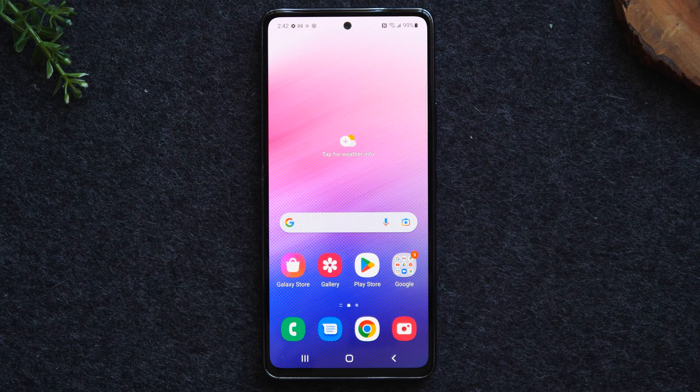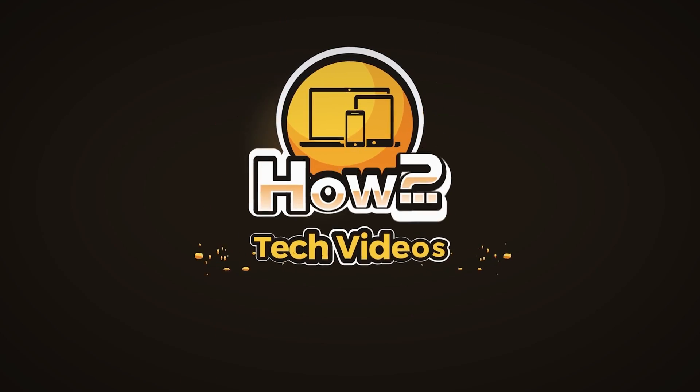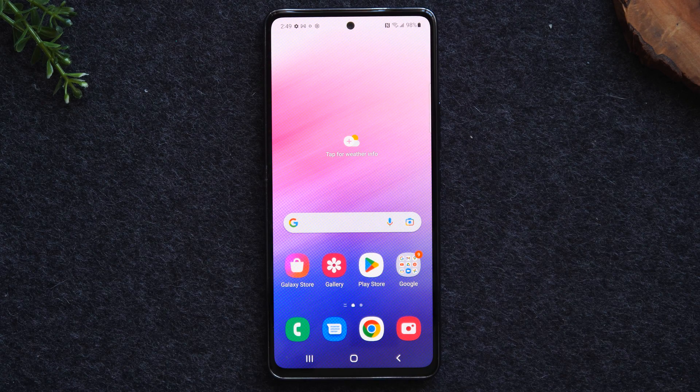In this video, we're going over how to mirror your Samsung Galaxy A53 to your TV. Welcome back to another video. I'm your tech guide, Wayne. In the video today, I'm going to walk you through how to mirror your Samsung Galaxy A53 screen to your TV.